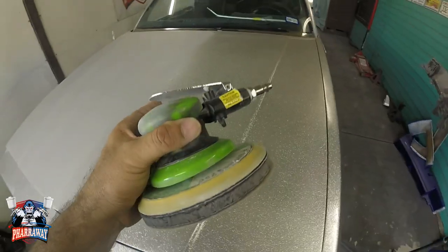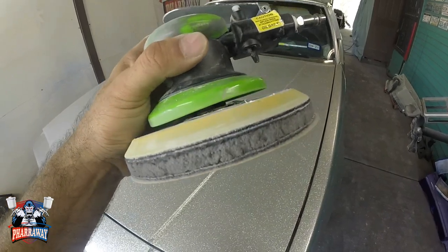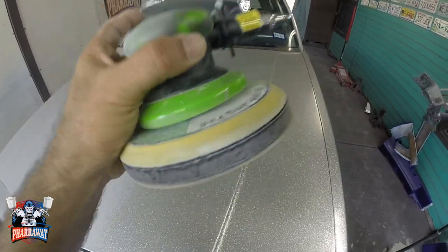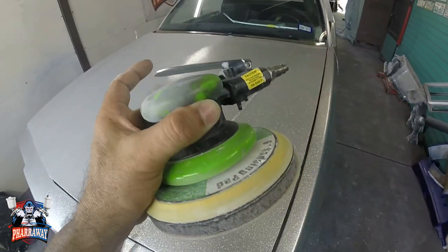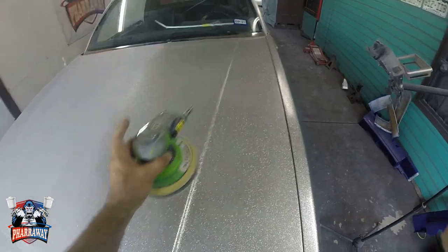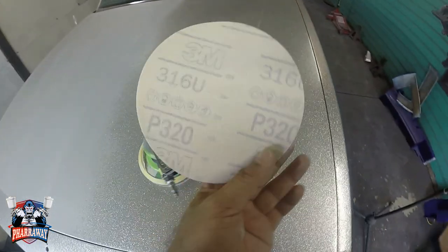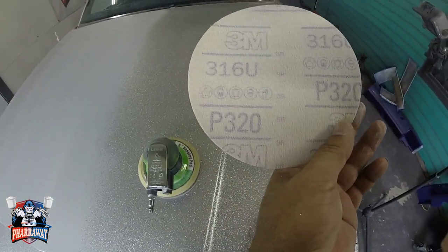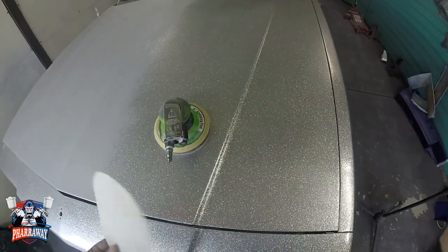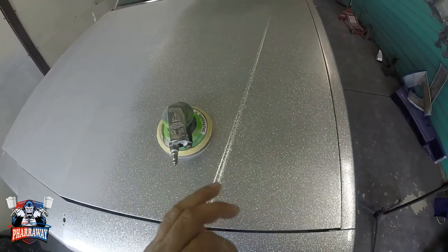First of all, you are going to need the DA and you are going to need an interface pad. I do not recommend sanding the metal flake without an interface pad — you are going to cut through and go straight to the metal. So get yourself an interface pad with 320 grit sandpaper. It's not going to be going at full speed on the DA; it's going to be going about half way.